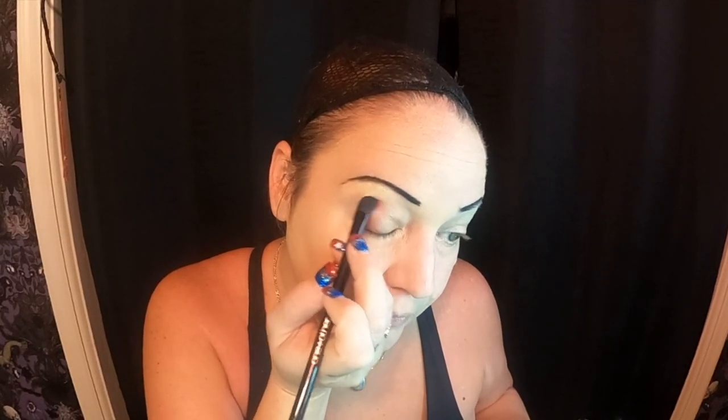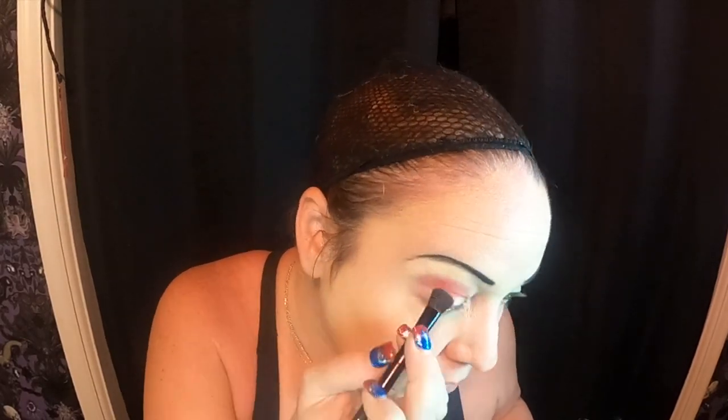Now that we have our eyebrows done, we're going to get our eyes done. I've got the Tamex Revolution palette - it's got a lot of colors. What I wanted to do was go with a graduated red to purple to black situation, because it's just really dark but there are some red and purple undertones. I'm going to use this wispy brush for more blending, and I think I'm going to start with the red on the outermost part.